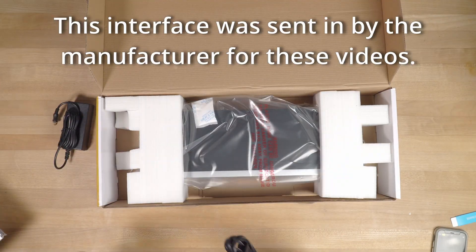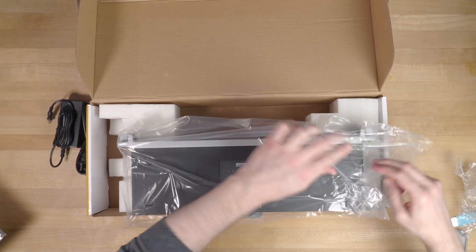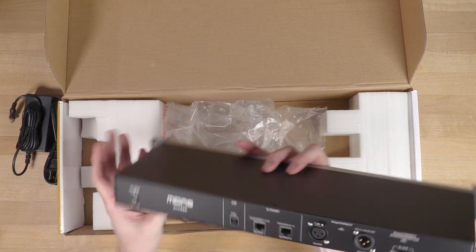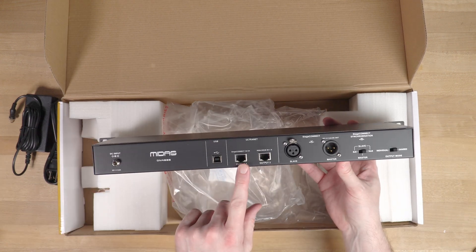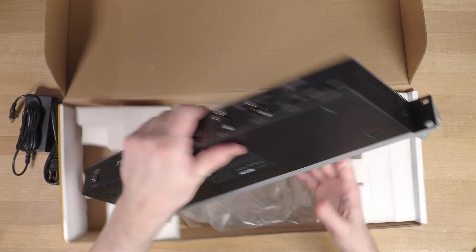Welcome back to the channel. We've got the Midas DN4888 Stage Connect interface here today. This is an 8x8 line level interface — there are no mic preamps, just line level in and out, and it connects to your mixer with a single XLR cable.